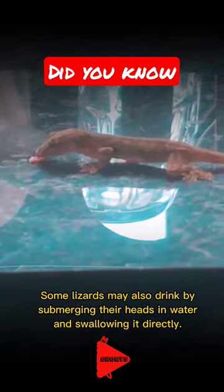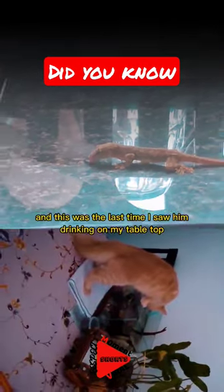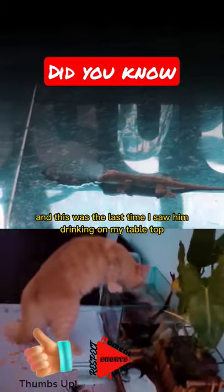Some lizards may also drink by submerging their heads in water and swallowing it directly. And this was the last time I saw him drinking on my tabletop.